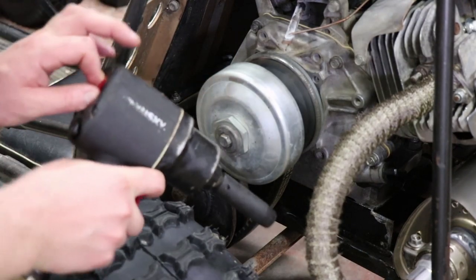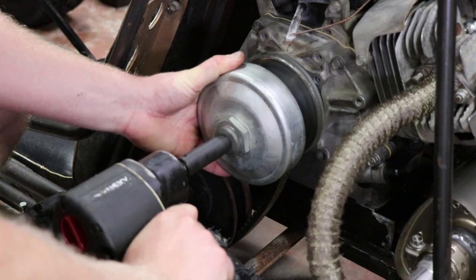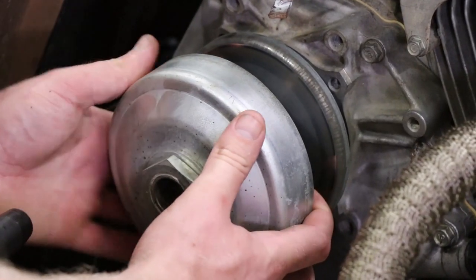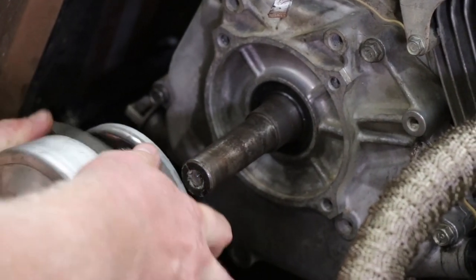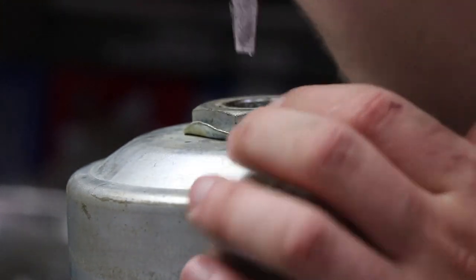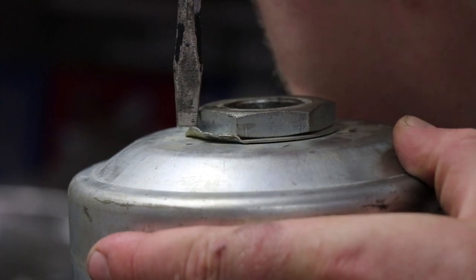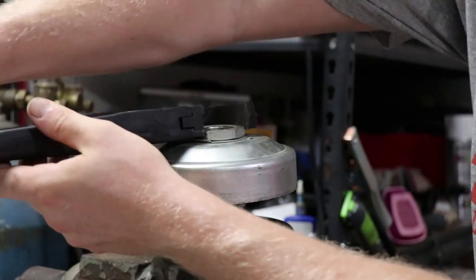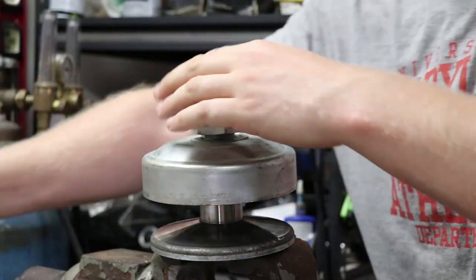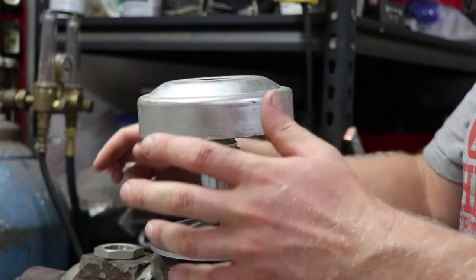Alright, so now we're just going to hopefully be able to impact off the drive unit retaining nut. There you have it — and this should just slide off. I'm not going to worry about the belt, but usually you can take the belt off. Since this is a knockoff version of the Comet 40 series, rather than welding the nut on there like the Comet did, it looks like they fabricated it in a little different way. By the way, that's spring loaded.